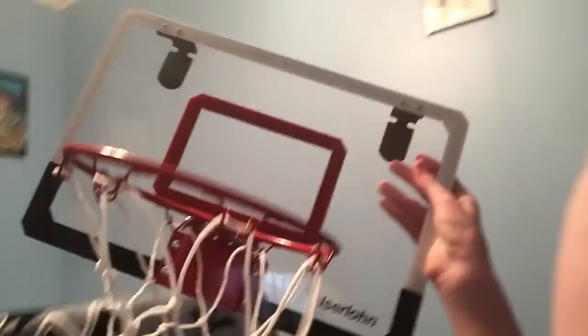I recommend you get this basketball hoop. Here's the brand of it here in the corner. Here's the brand of it — and it's very high quality too. Very impressed.